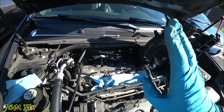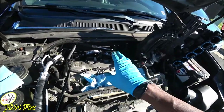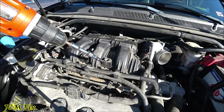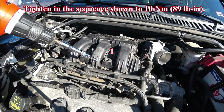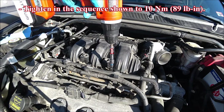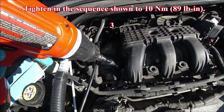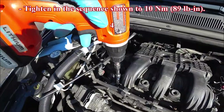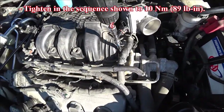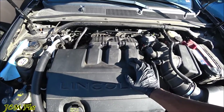After placing everything back, I'll go inside the car and check the Autel scanner to see if the malfunction indicator light is still on for bank one sensor one. Before that, make sure you know the correct bolt tightening sequence for the upper intake manifold. The torque spec is 89 inch-pounds. Tighten bolt number one first, then number two, three, four, five, and six in sequence. These bolts torque down to 89 inch-pounds.